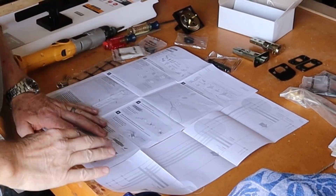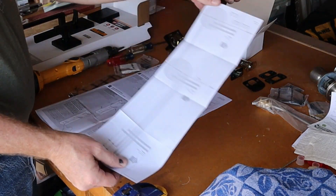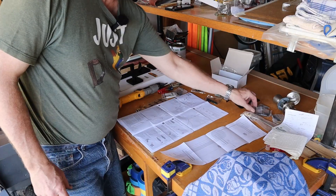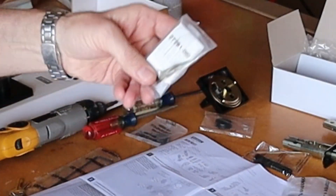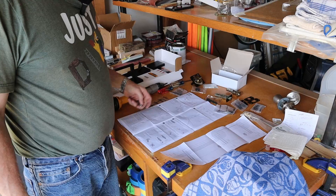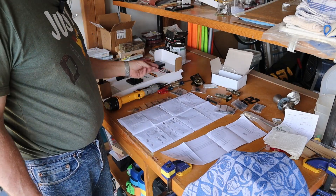The new door handle set comes with everything you need: the template for the holes to drill, a full set of instructions, all the hardware and screws. This one is re-keyable — it comes with a little lever that you need to do that. The only thing you need to supply are the screwdrivers to put it together. It even comes with its own Allen wrench to get the handles back on.